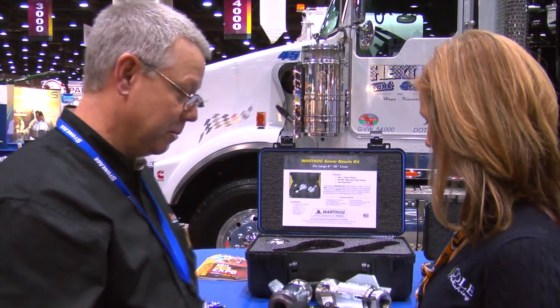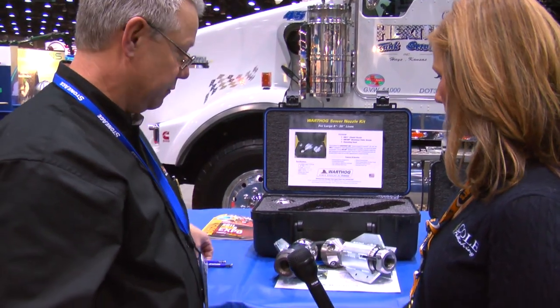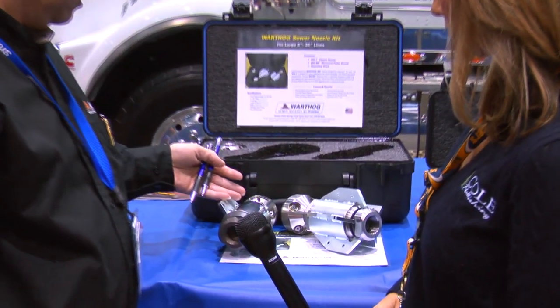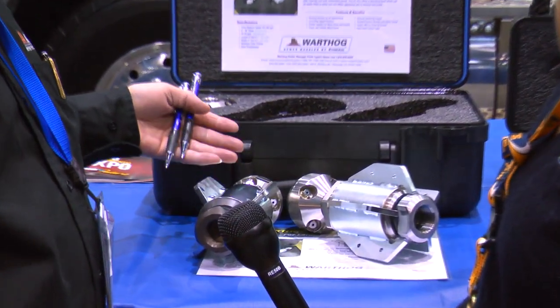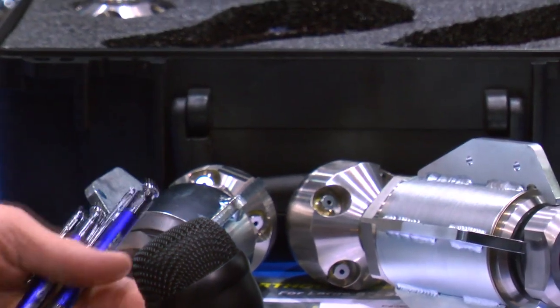Yes, we're introducing our new WGMP for maximum pulling power. The difference from our classic nozzle is we've taken our classic root and grease nozzle and we've altered it — we've made our nozzle so it has more pulling power.